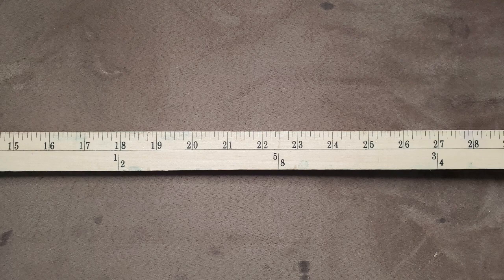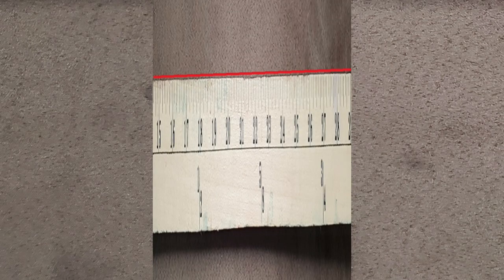Before we get started, I'm going to show you that there is no barrel distortion. Now this ruler is compressed 10 times. Any distortion in the ruler will be enhanced upon compression. If you notice the top of the ruler right there, it is perfectly straight. There is no distortion whatsoever.